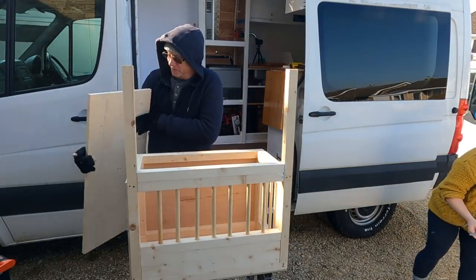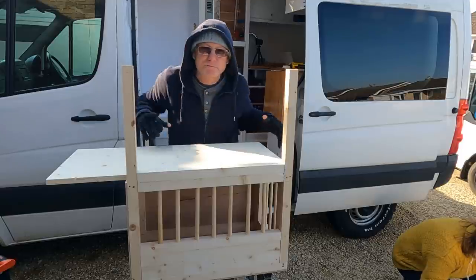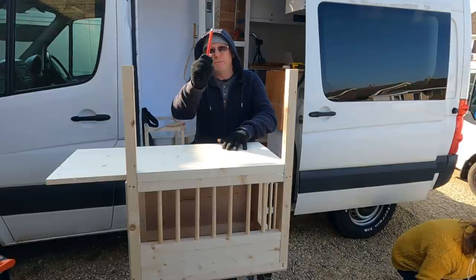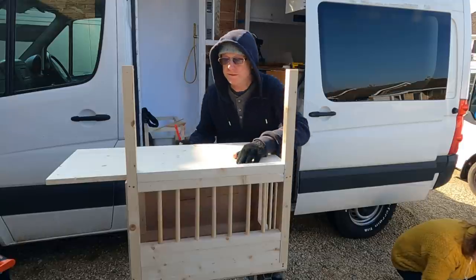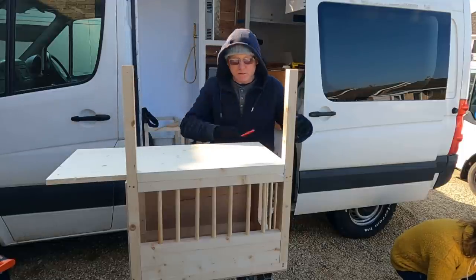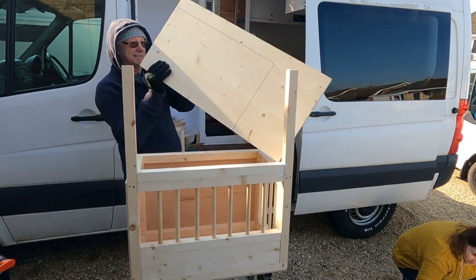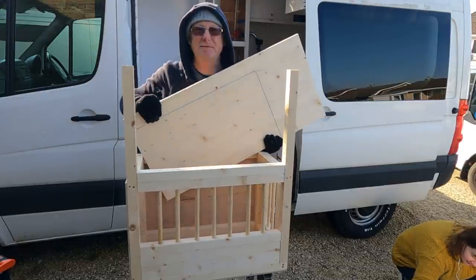I've added this piece here — this is our lid. I'm simply going to place that on top, make sure it's all nice and square, and mark it underneath with my special pencil. So I've simply used my pencil, marked it underneath, and now if I flip this round, that's where I've got to saw along this line. And there's my lid.